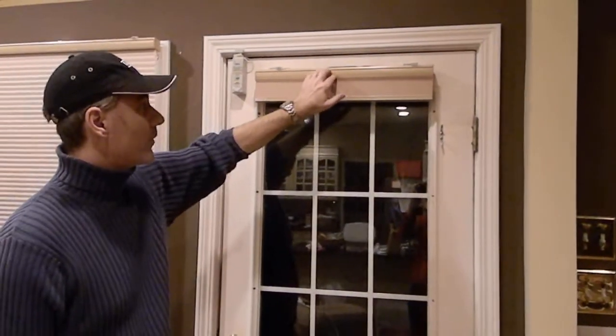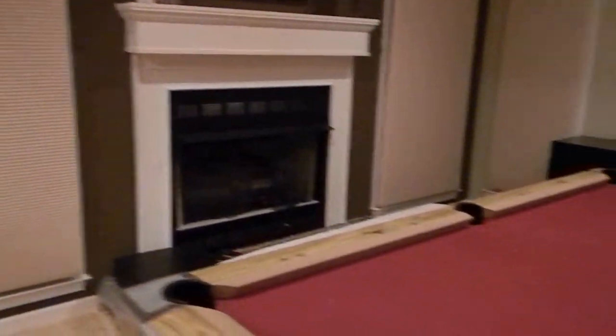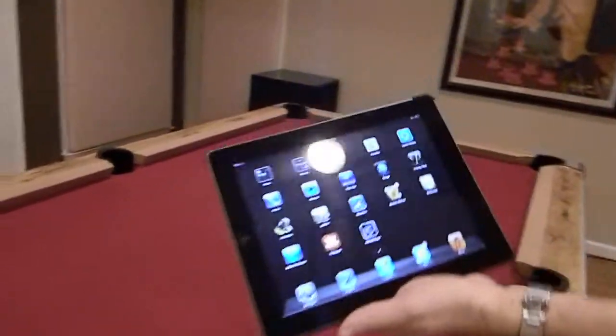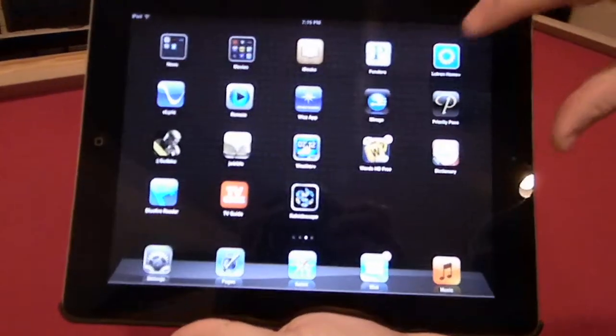This shade I already have activated into my system, so now we can watch how it actually works. I have Lutron's Home Plus app on my iPad and I'm going to touch that.